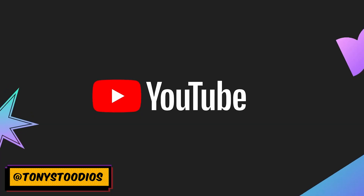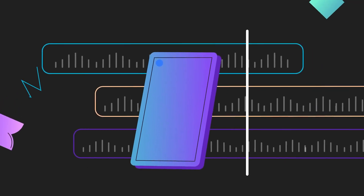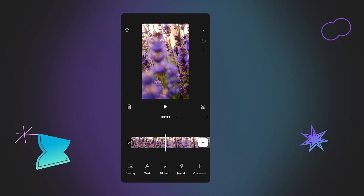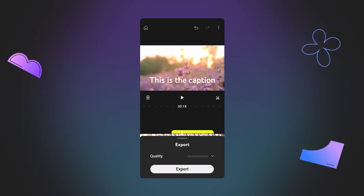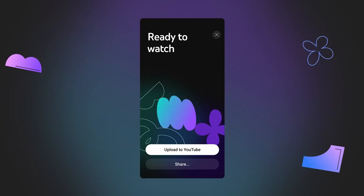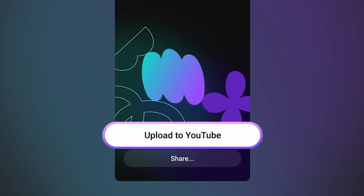YouTube recently announced a brand new app called YouTube Create. The idea is that anyone with a phone or possibly even a tablet can download the app and edit their content on it. You get some specific benefits if you're uploading to YouTube after editing, such as being able to directly upload to YouTube right away.